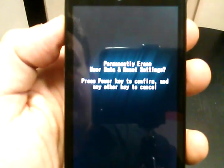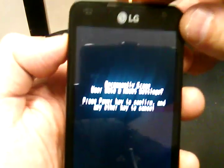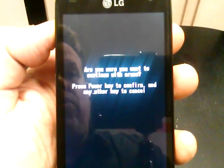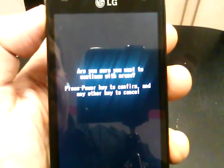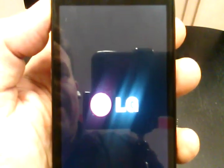It says 'permanently erase user data and reset settings — press power key to confirm,' so we're going to press the power key to confirm. It's asking 'are you sure you want to continue with this erase — press the power key to confirm, any other key to cancel.' Press the power key again and it's been confirmed.